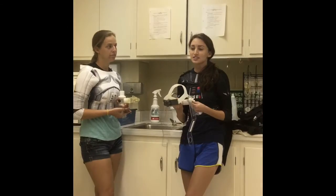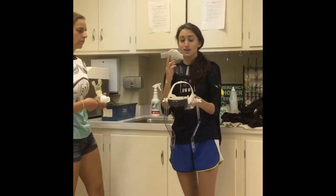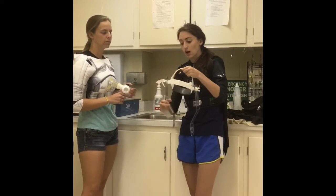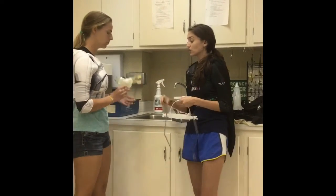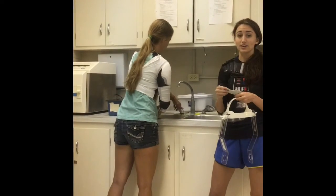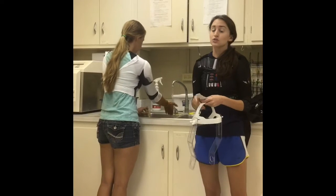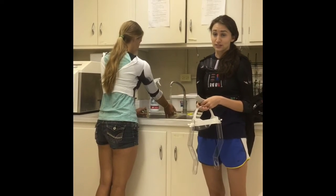Next, disassemble the headpiece and mouthpiece for cleaning. The headpiece has a little foam piece where the participant's forehead was — do not put this in the Sidex solution. The headpiece itself is just wiped down with soap and water. The actual mouthpiece pieces will be disassembled and placed in Sidex solution for 20 minutes for proper disinfectant precautions. Do not leave the silicone mouthpiece in the Sidex solution for the full 20 minutes, as it will eat away at the silicone and damage it.